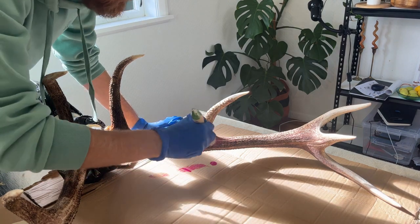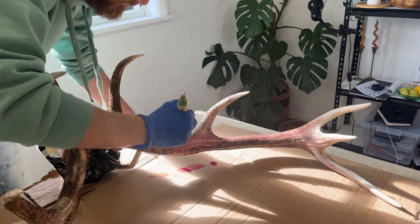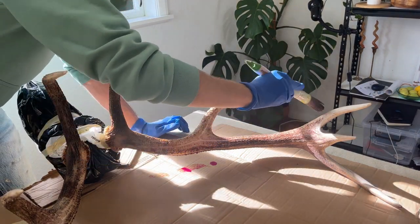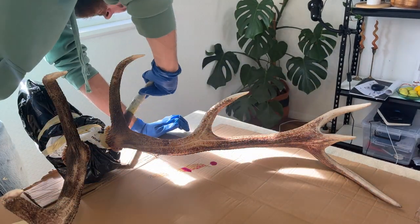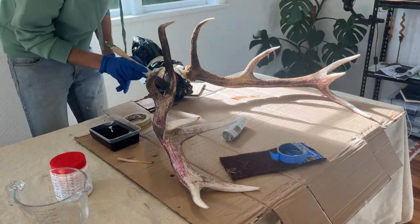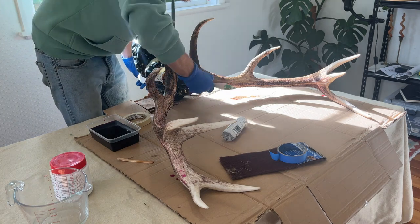It's quite interesting because when you mix it up it's really purple, as you can see there, and you start second-guessing yourself whether you're going to end up with a giant purple antler instead of a golden brown stag. But rest assured, it does dry to that nice brown color.